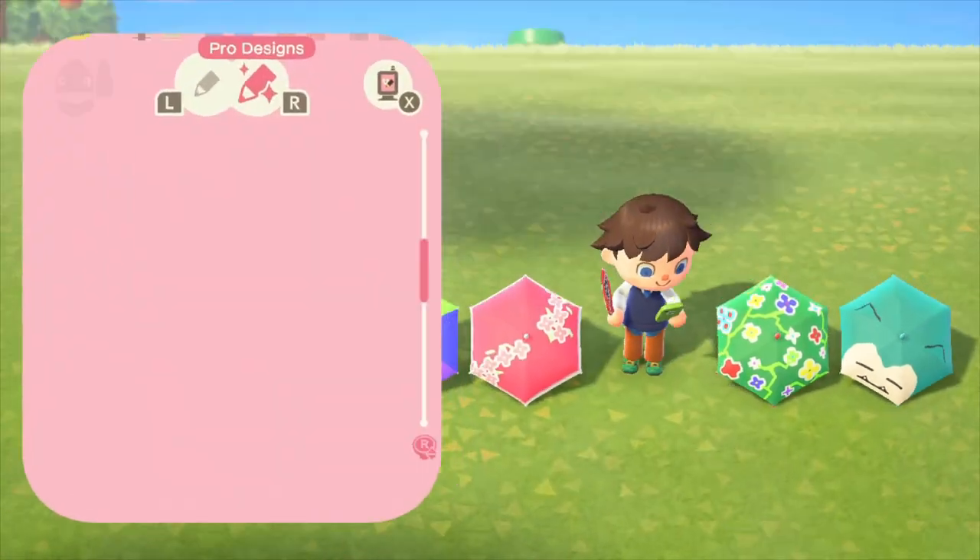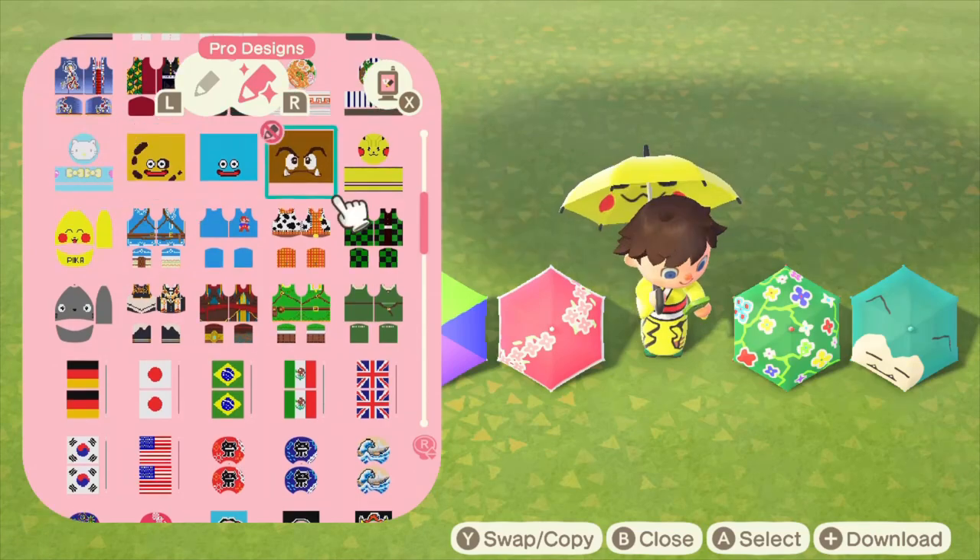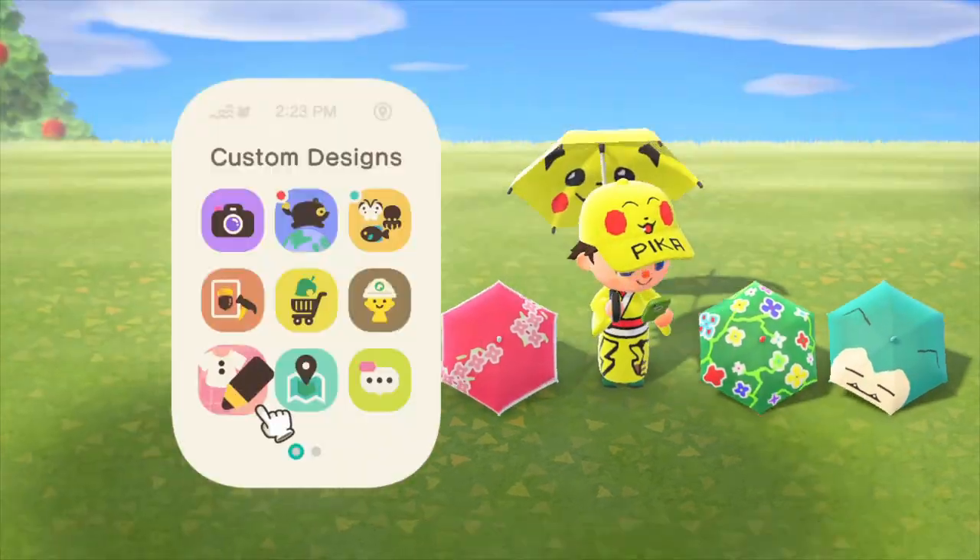One really great thing about the umbrellas is that you can use them to further customize your outfits. I love Pikachu and so I downloaded a couple of Pikachu designs to add to the umbrella that I just made.